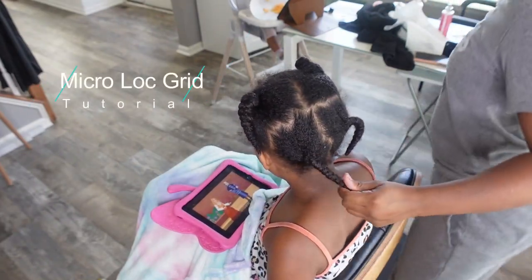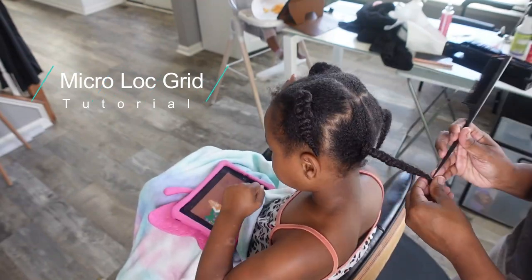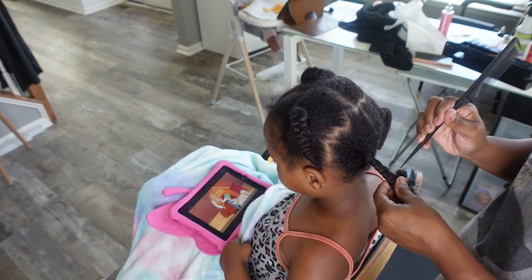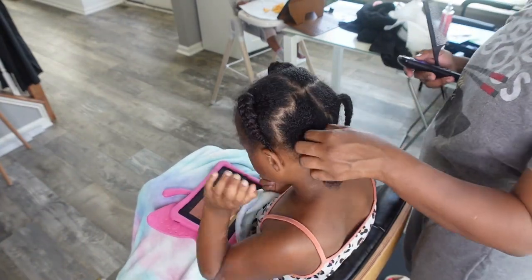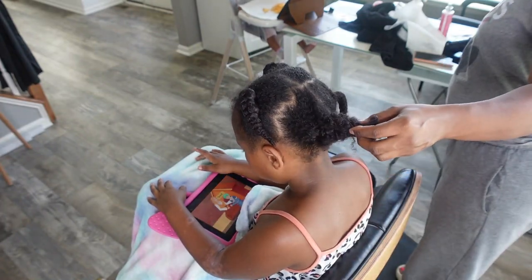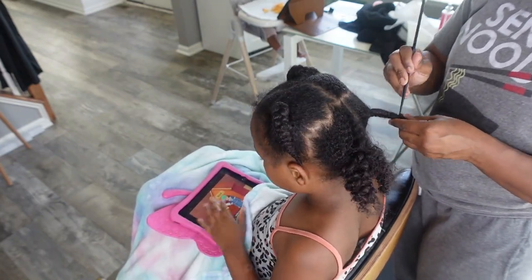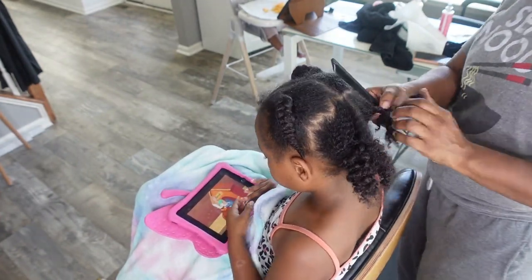Happy Sunday all. Today I'm going to be showing you how to do a micro lock grid on a child. My daughter has been asking for micro locks for a long time and we finally decided to give them to her. One of her really good friends she plays with all the time has them. After showing Skye a lot of her options and talking to her about how she really felt about it, she decided she really does want them, so I'm going to show you how I did it in this video.